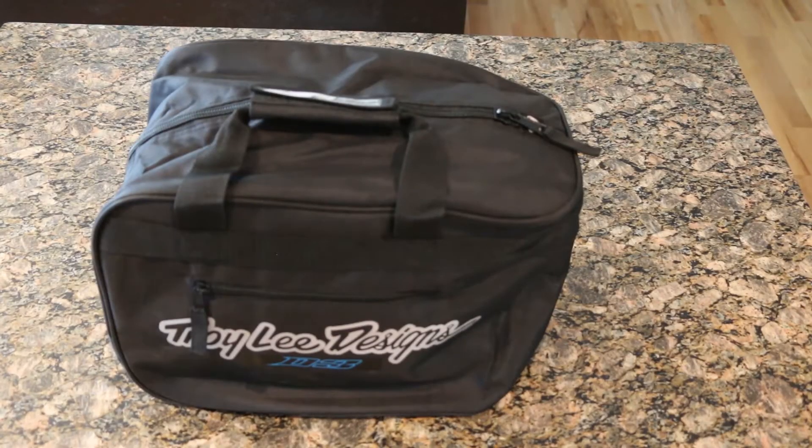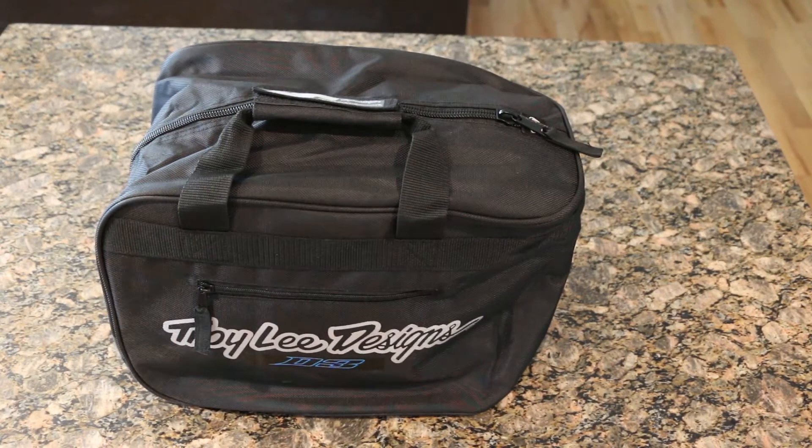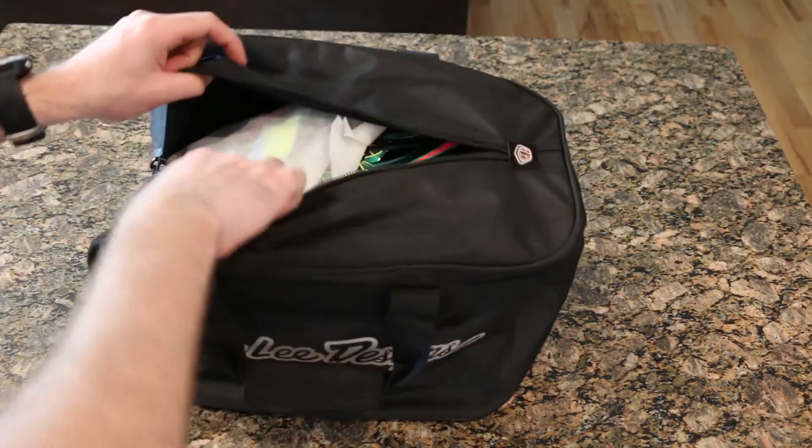One of the awesome features of the helmet itself is it comes in this nice gear bag. They don't have to do it, I probably won't use it a whole lot, but it's good to have. So let's get this thing cracked open.